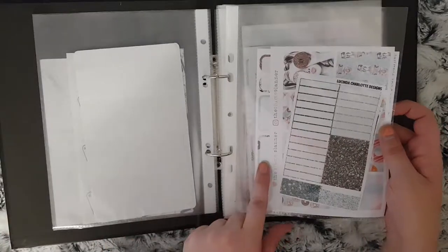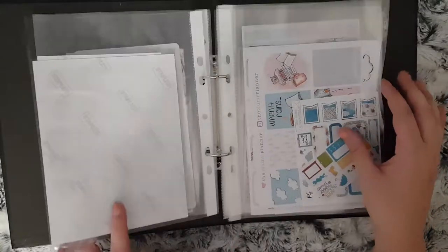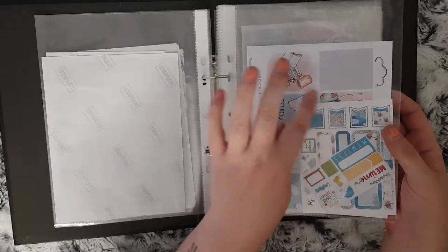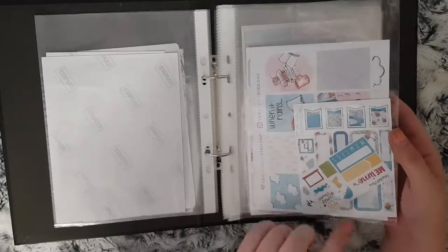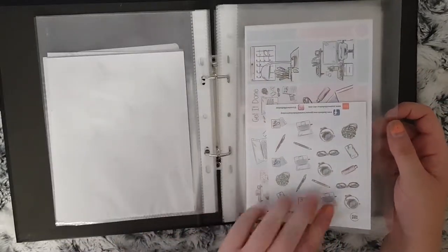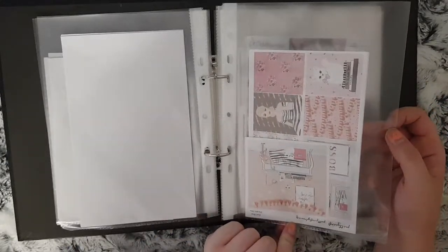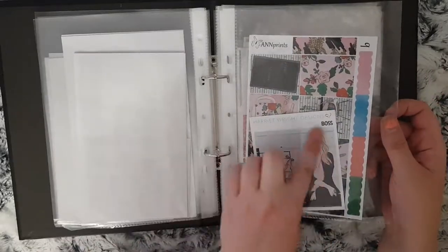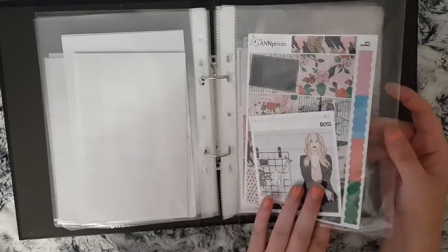I've got some more from the Plump Planner and I've put some glitter headers with it. Another one from the Plump Planner and then I had some freebies that had the same sort of clip art on them so I put them together. I have one from Your World of Colour, Pretty Crafty Planning, and some prints, and then I had the double box from Harriet Wright Designs so I put that with it.